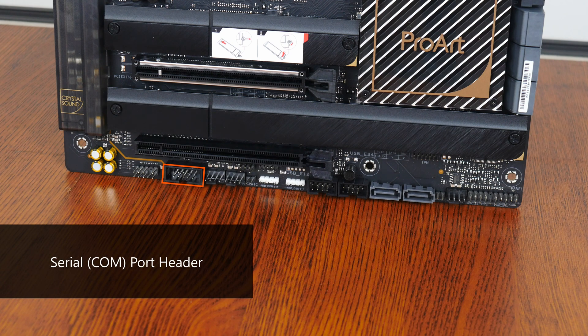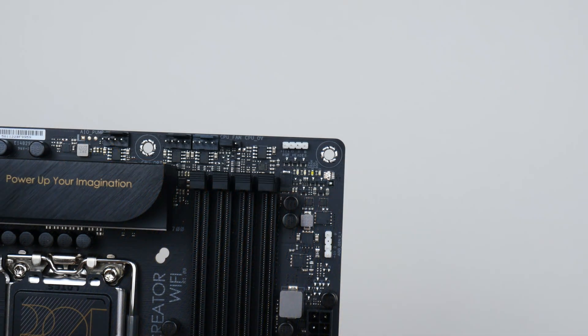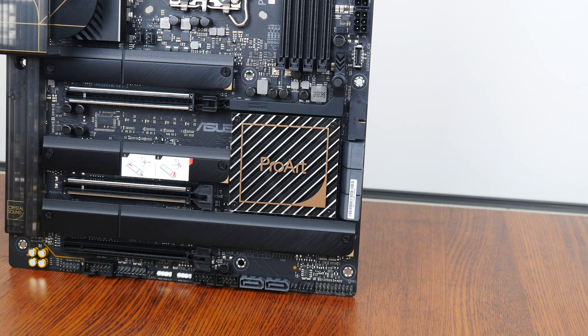Moving on to some of the special features that this board comes with, we get a serial port header right here, a thermal sensor header that allows you to connect an optional thermal sensor so as to monitor the temperature of components within your PC case, as well as a TPM header for you to install a TPM module. Moving back up top, another interesting feature that is included are a set of QLEDs that can be used to troubleshoot PC startup issues. We also get a CPU overvoltage jumper that allows you to set higher CPU voltages for overclocking purposes.